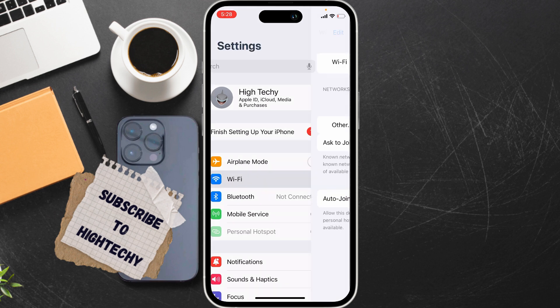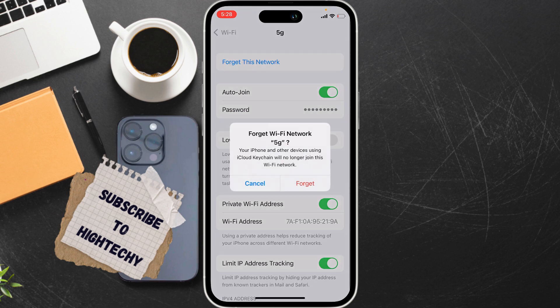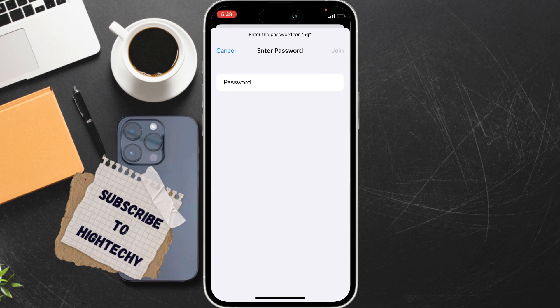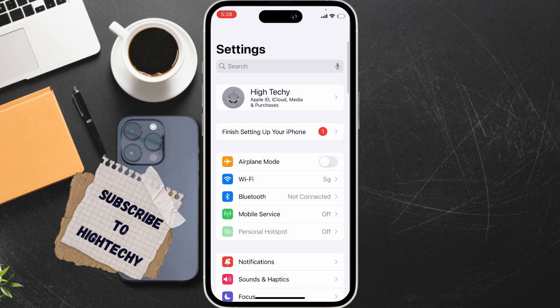The third fix is to forget and rejoin the network. Open WiFi, tap on the eye icon, tap on Forget This Network, then tap Forget. Rejoin the network, enter the passcode, and check whether the problem is fixed.